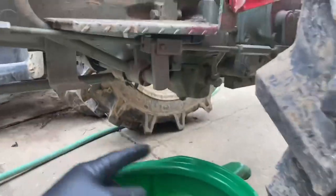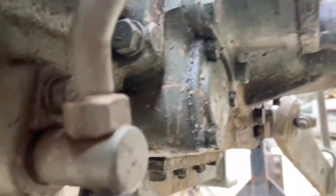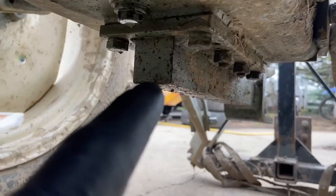First thing we're going to do is remove the oil cap — this is going to allow the oil to drain faster. Next we have two drain bolts. Let me zoom out: right there is one, and then there's also one right here, literally just right in front of the draw bar.